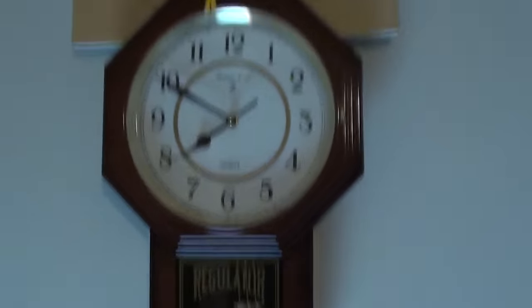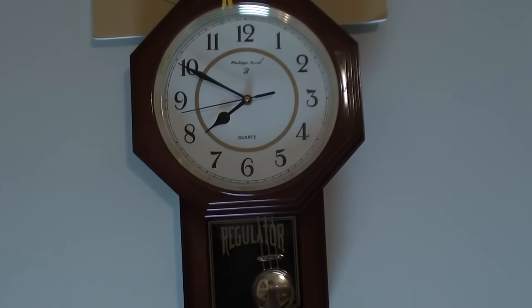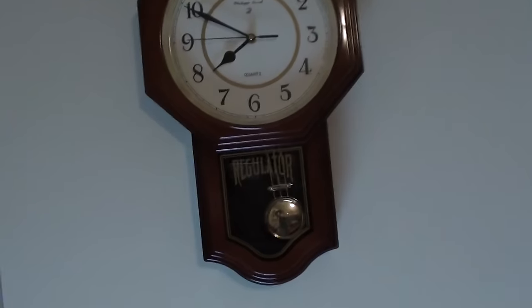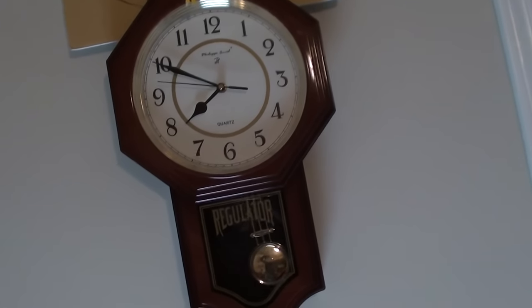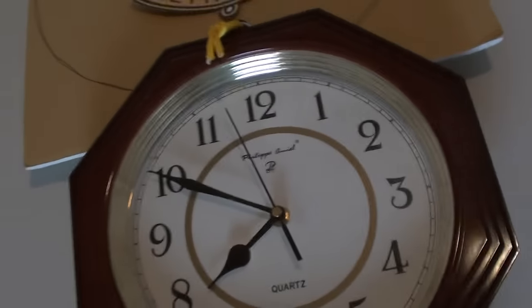Let me plug this in real quick and turn this on. My dog is here today. Here's my regulator — I don't have a real regulator yet, so this is going to be my replacement. It's made out of plastic, but it's got real glass, so that's pretty cool.